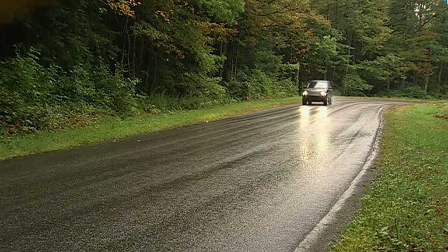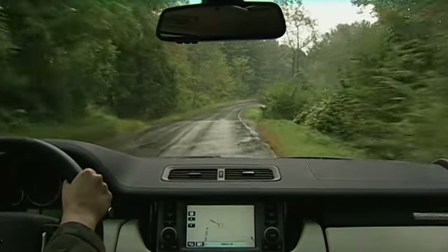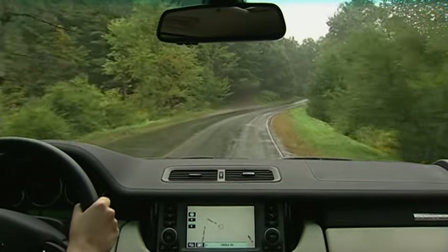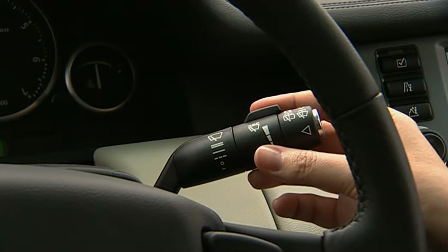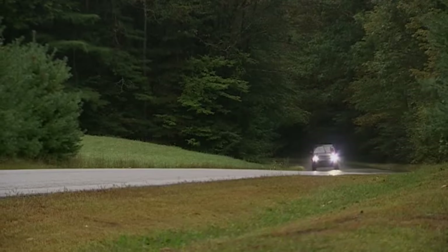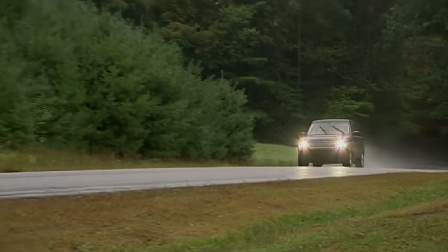Your Range Rover is fitted with a rain sensor that will automatically turn the windshield wipers on and adjust wiper speed according to how hard it is raining. To activate the rain sensor mode, simply place the wiper stalk in position one. The rain sensor's sensitivity can be adjusted by rotating the intermittent delay switch forward or backward. If the sensor detects constant rain, the wipers will operate continuously.